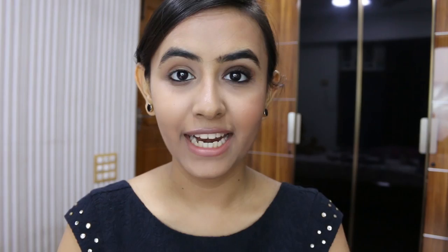I am already done with one eye and I am just going to show you how to do the second eye now. First, we are going to take this brown shade on a crease brush and apply it in the crease area to just warm up the crease.